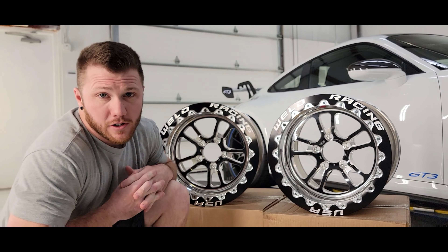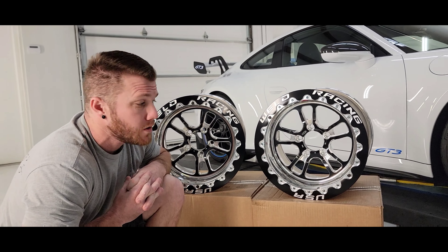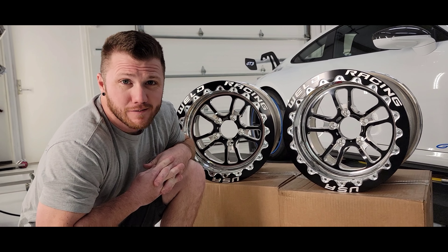We'll be putting them on the car soon. I've got tires coming here shortly — I think they'll be shipping in a couple weeks or so — and a bunch of other stuff to make these fit the car. Stay tuned.